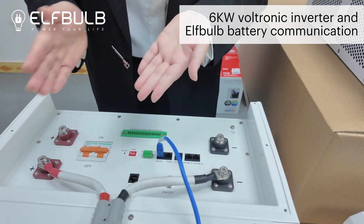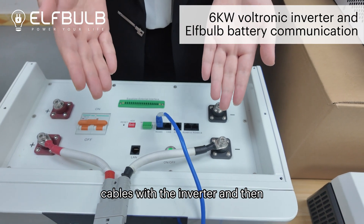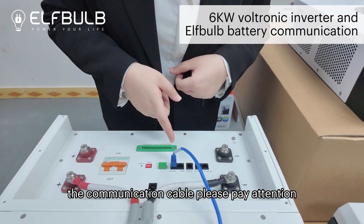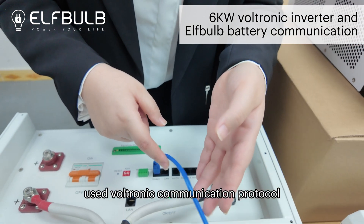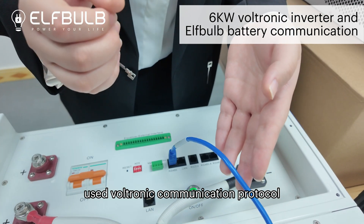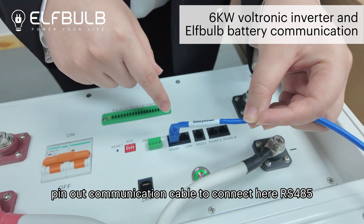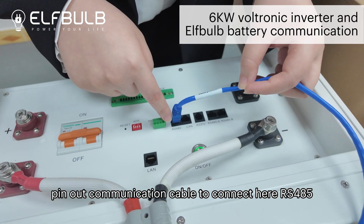Still connect with the positive and negative cables with the inverter. And then the communication cable — please pay attention. This one is used as Voltronik communication protocol, so here we should use the Voltronik pin-out communication cable to connect here, RS-485.